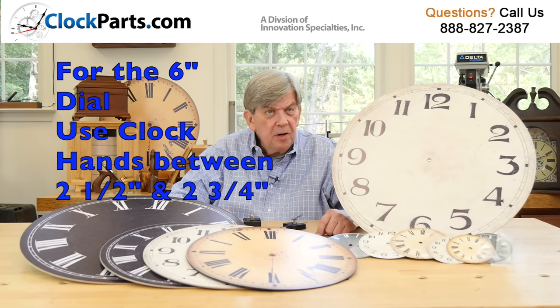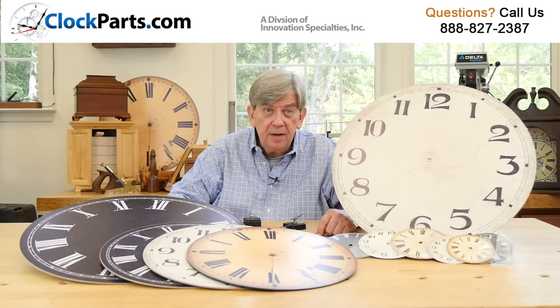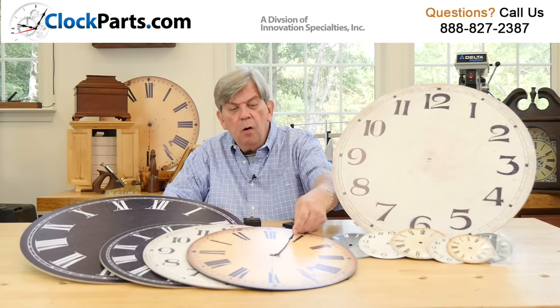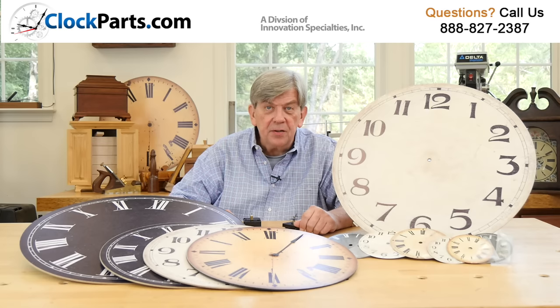Remember, longer hands can normally be trimmed to shorter lengths depending on the design. If you're using our 16 inch dials, then a 7 inch pair of hands is just right. With the 22 inch dials, a 10 inch pair of hands is good.